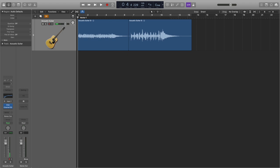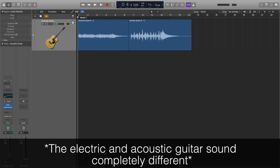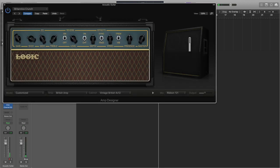Here's an acoustic guitar recording where I've played in the exact same track that I did with the electric guitar. They sound completely different, which makes sense as they are different instruments, but I'm going to put this acoustic recording through the same amp in the Amp Designer and tweak a few settings to see if I can get it to sound similar to the electric guitar recording. Here is the electric versus acoustic guitar.